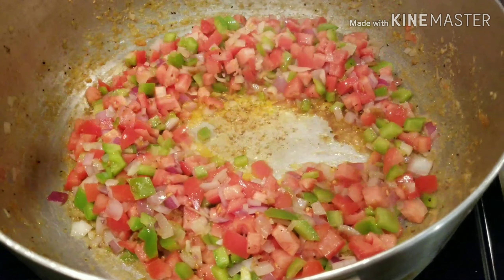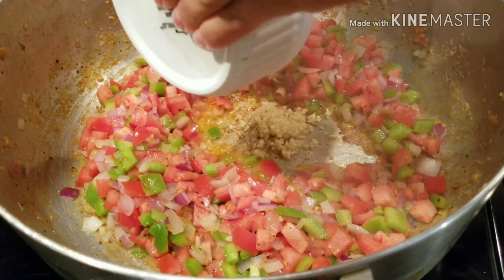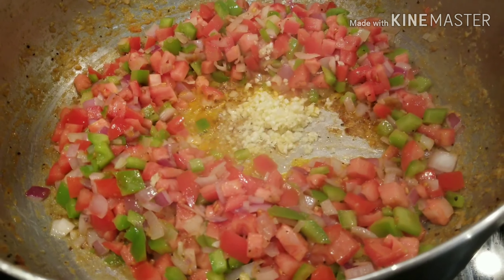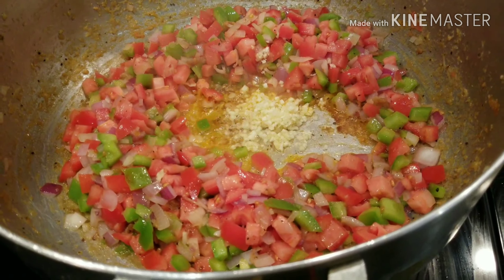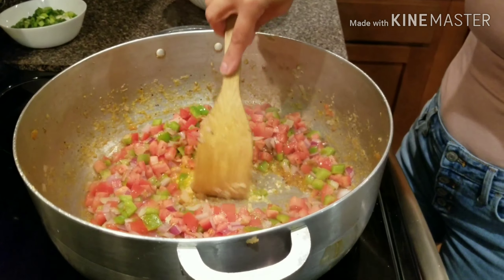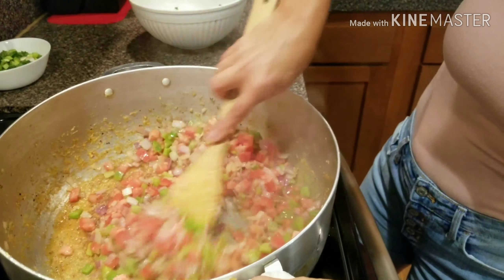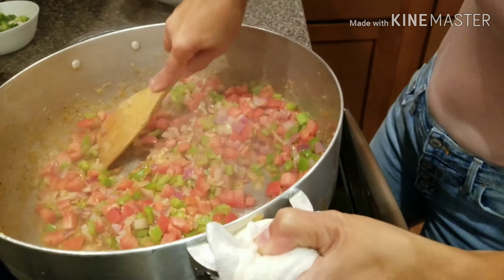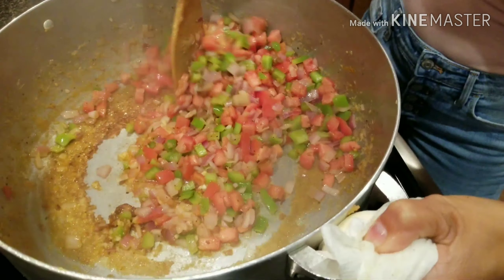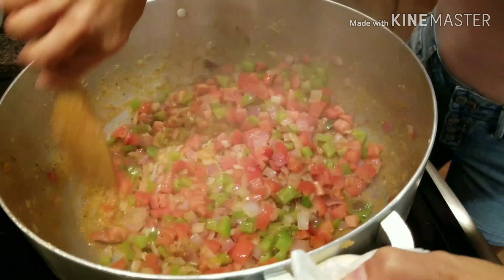Next, we're going to put in the pepper. All of that stuff is going to come up — that's where all the flavor is. And then the tomato goes in after that. The juice of the tomato is going to suck all that up.